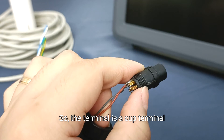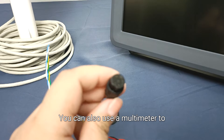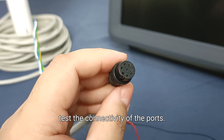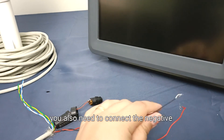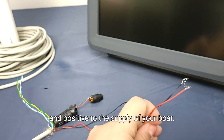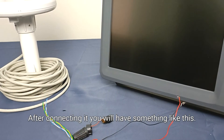The terminals are cup terminals, so you need to solder the wires accordingly. You can also use a multimeter to test the connectivity of the ports. Once you have already soldered them, you also need to connect the negative and positive wires to the power supply of your boat.